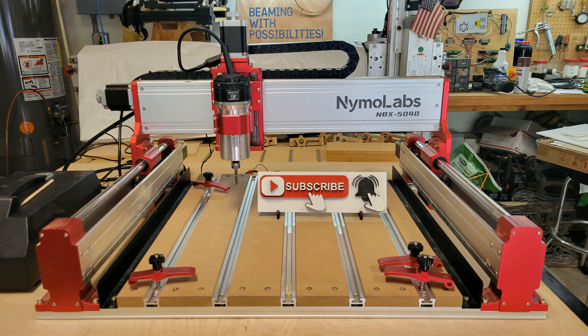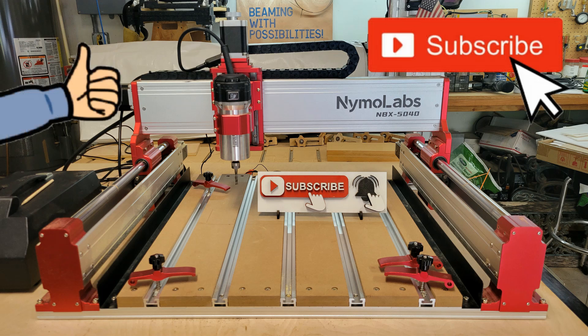If you enjoyed this video, please hit the thumbs up button. And if you haven't already subscribed to my channel, please consider doing so. Until the next one, thank you very much for watching!